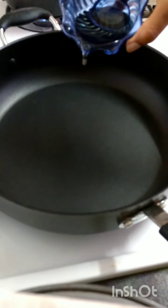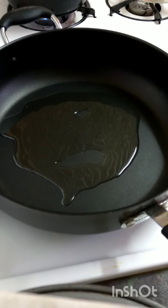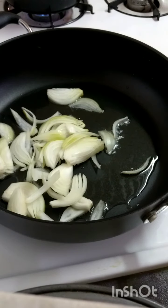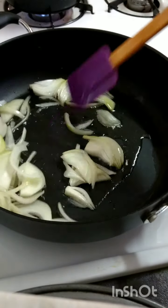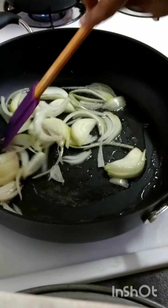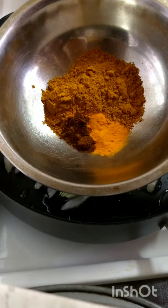The stove has been heating. I'm going to add my oil and give that a swirl. In goes my onions. We're going to let them sauté or fry up until golden brown before adding in our garlic and peppers. In the meantime, I have my curry mixture ready.